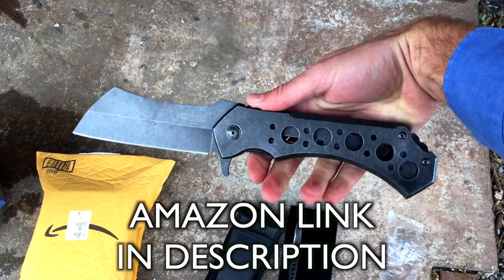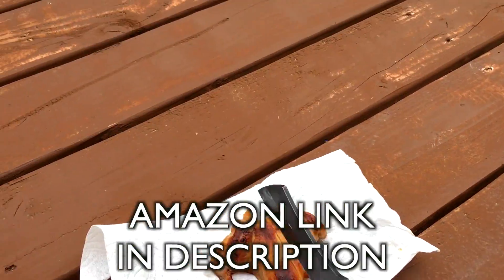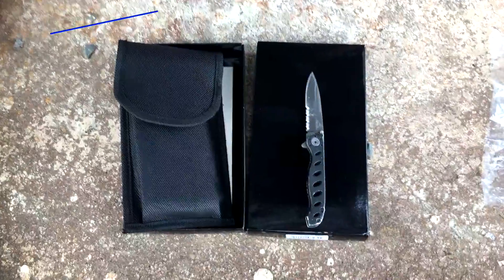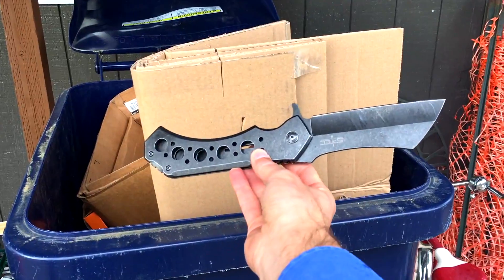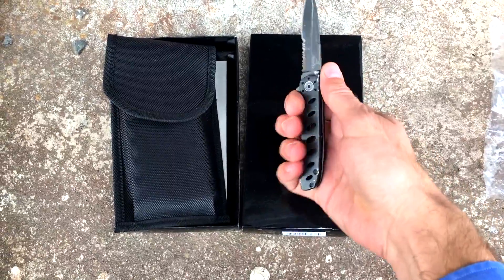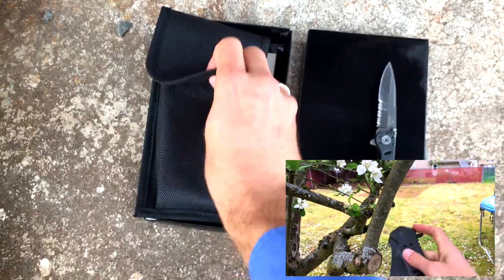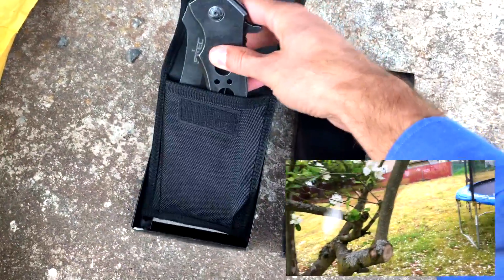Wow, look at the size of that thing — pictures do not do it justice. My materialistic minions, I'm coming here today with a fantastic knife for you. It's not this little guy — you might even be able to use this to kill a deer — but this is the typical pocket knife I carry, from Gerber. We're just gonna set this little cute thing aside as we look at this TS004L series. It's a cleaver.